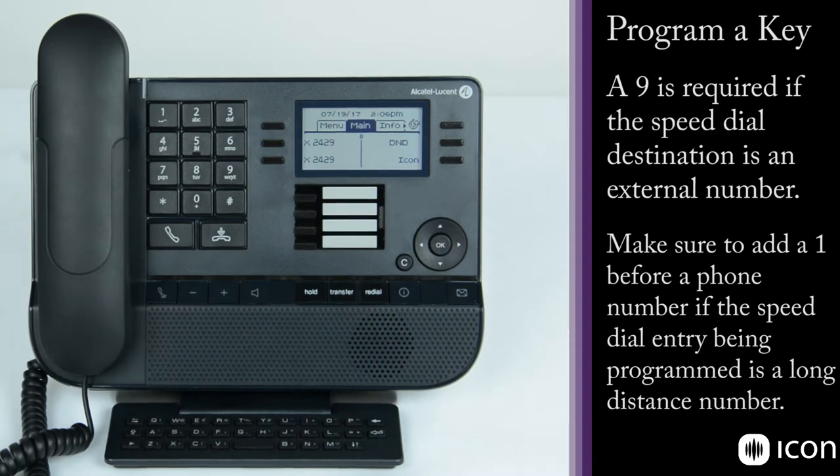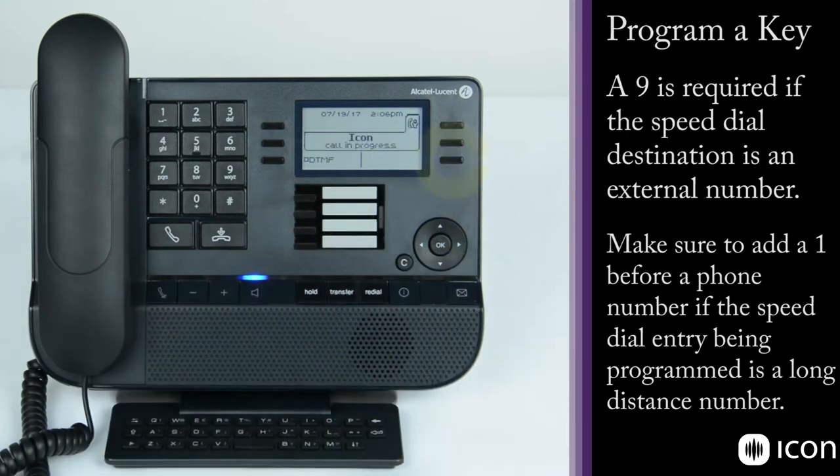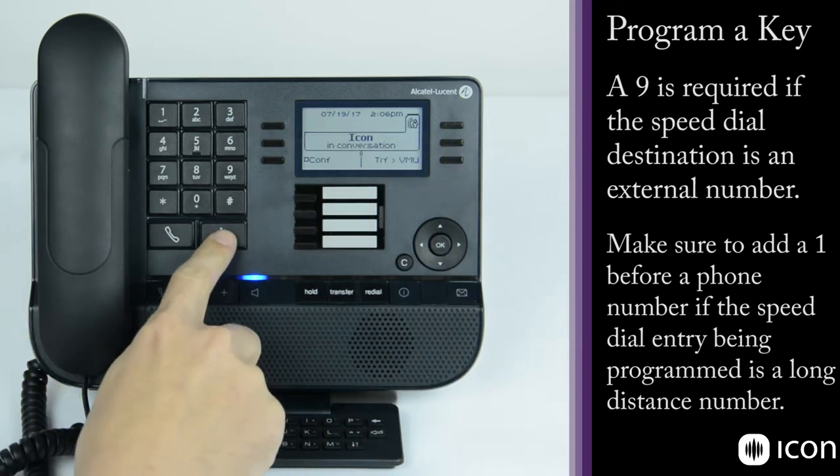Now if you press the Icon key, it will connect the call. You'll hear 'Thank you for calling Icon Voice Network,' confirming the speed dial is working correctly.